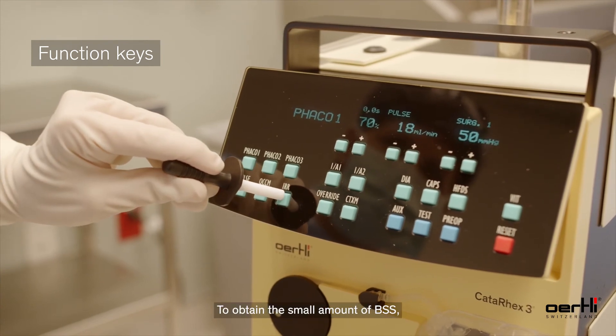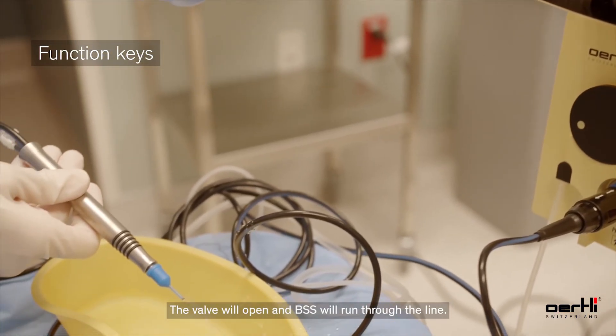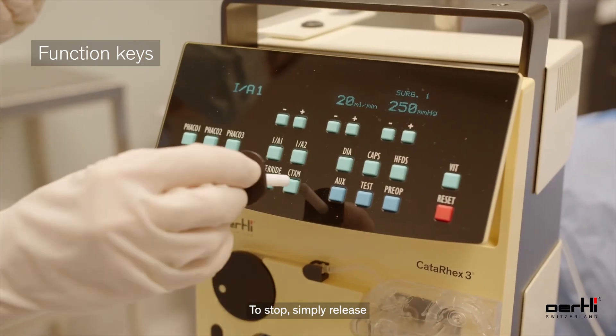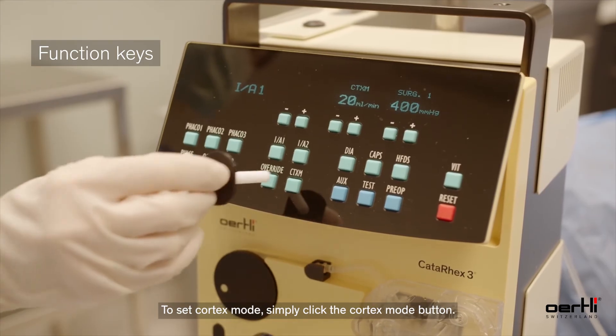To obtain a small amount of BSS, depress the IRR key on the display. The valve will open and BSS will run through the line. To stop, simply release. To set cortex mode, simply click the cortex mode button.